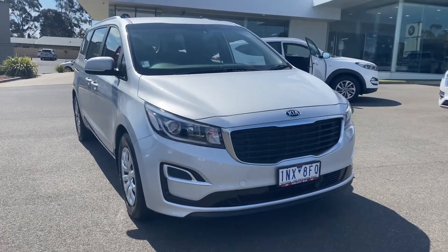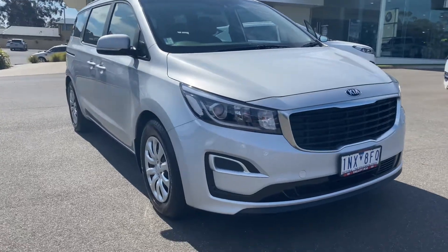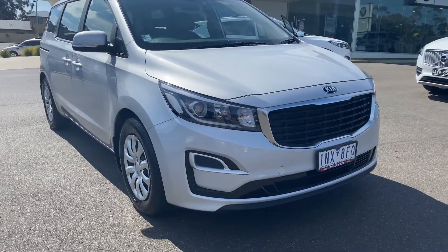Good afternoon, Brad here from Valley Motor Group. Thanks so much for checking out our just-arrived Kia Carnival. Really appreciate it. I'll do this walk-around video so you can check out the overall condition of this vehicle.